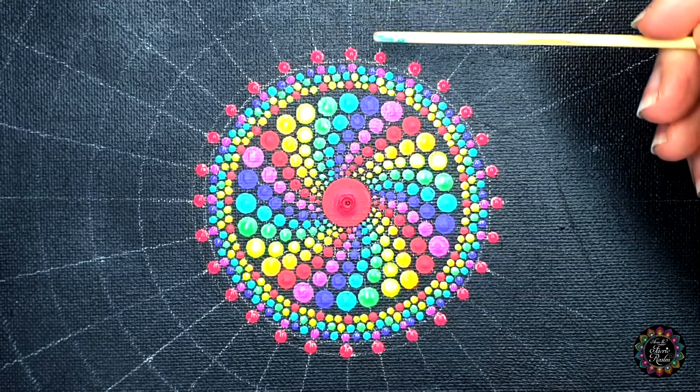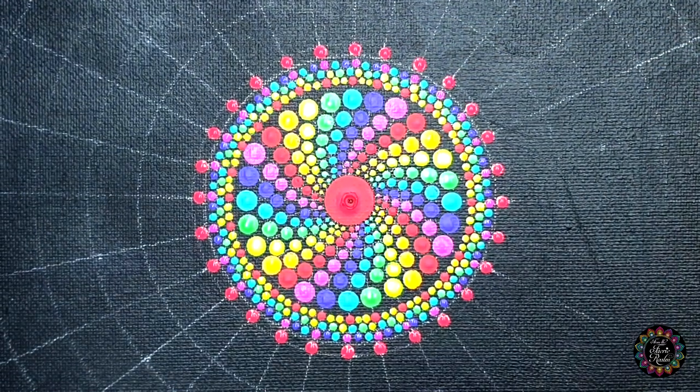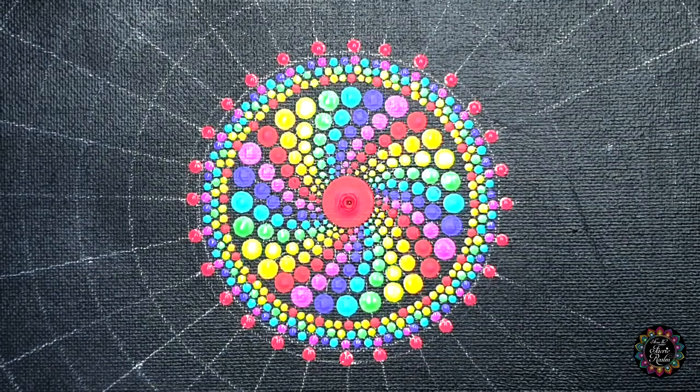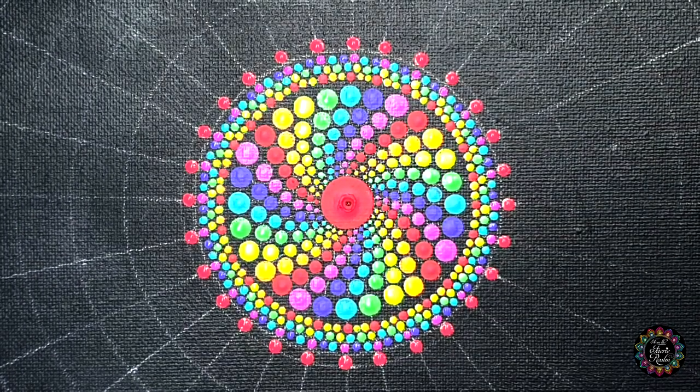Then I'm going to do this exact same thing with all of the colors, running through all of them. I start with color one, then color two, three, four, five, six, and seven — all in a straight line. Back to super girl mode, you guys can do this.